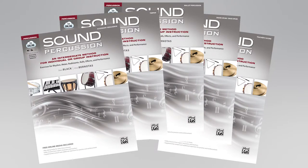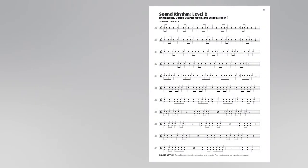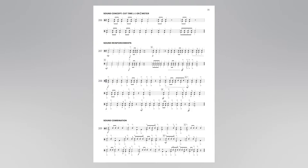It's perfect for both directors who are percussion specialists and non-specialists. The book's clean, clear layout will help students focus on the exercises and not become distracted by too much on one page.